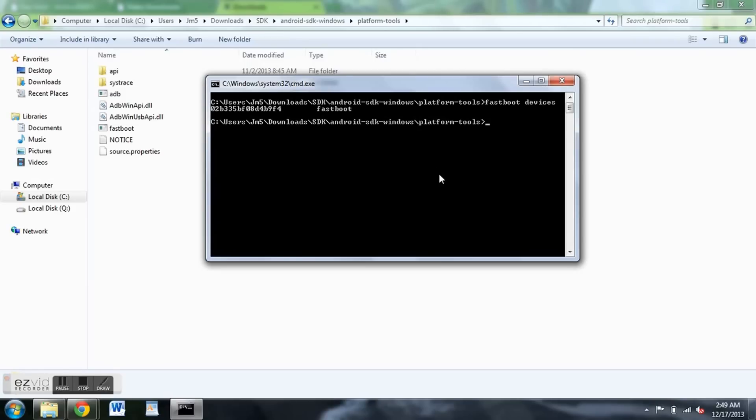Now we're going to actually unlock the bootloader. Remember, this is going to wipe all the data on your phone, so make sure you're good to go before you proceed. If you're ready, type in 'fastboot oem unlock' — with spaces between fastboot, oem, and unlock — and hit enter.